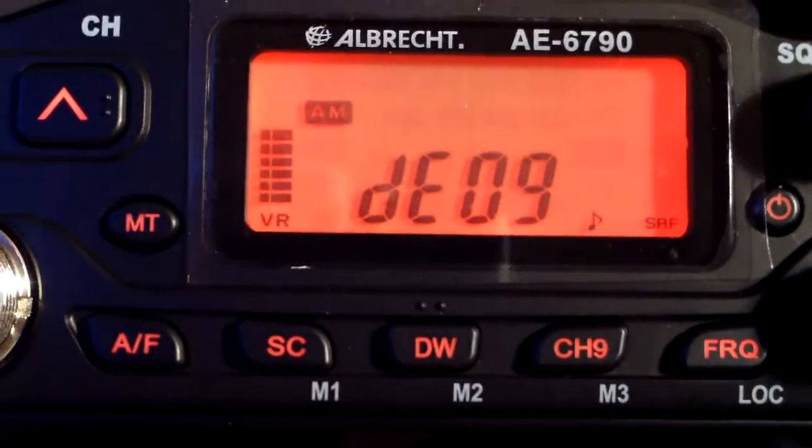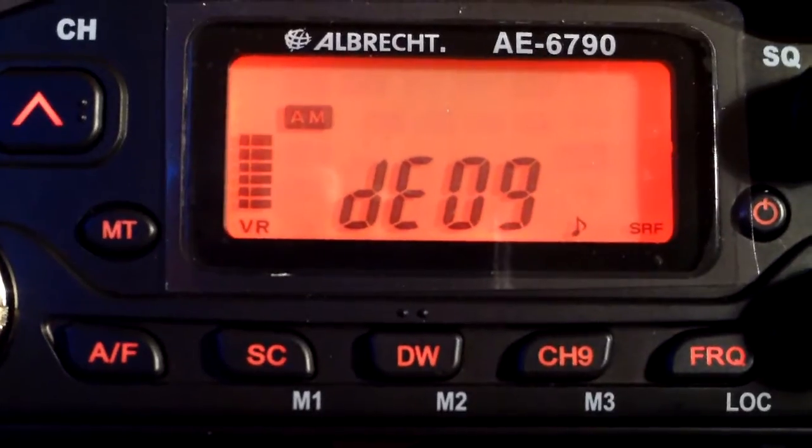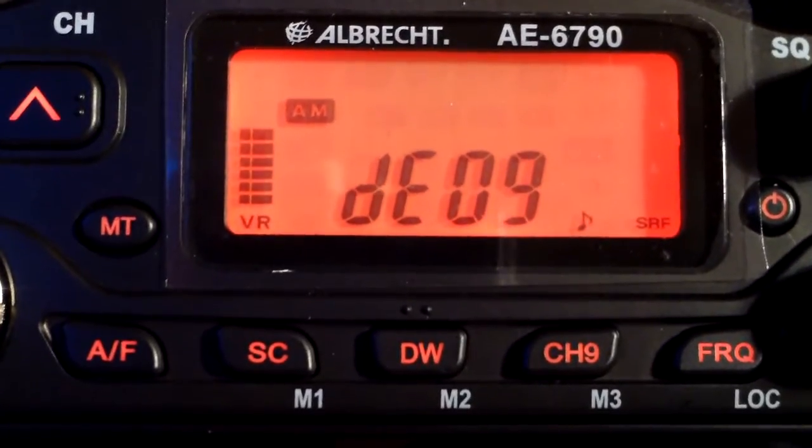So that's it: solder jumper, switch it on with AM and FM, press for one second. Channel 9 changes the bands.